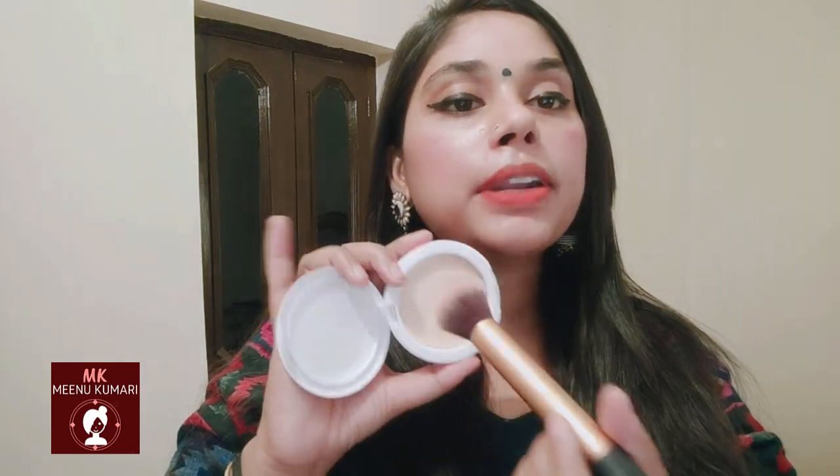When using a blusher, a beauty blender will absorb your product into your skin — so you should not apply the blusher directly to your face. Mix it well and blend it properly. As you can see, my cheeks look so good. You should never apply blusher directly to your face. When you apply your lipstick as a blusher, you should always set it with your compact powder.